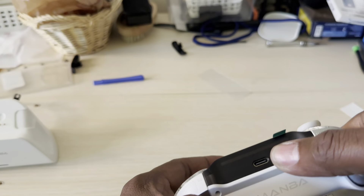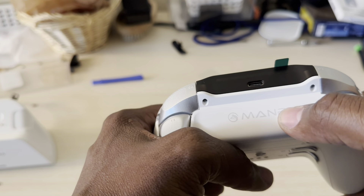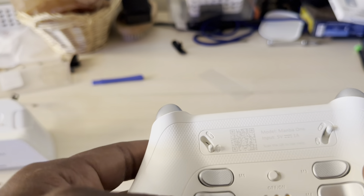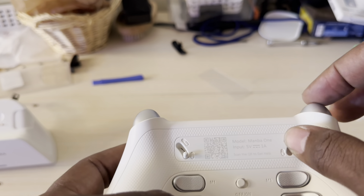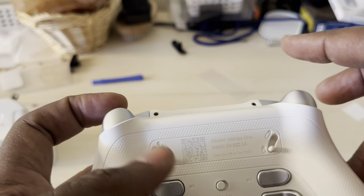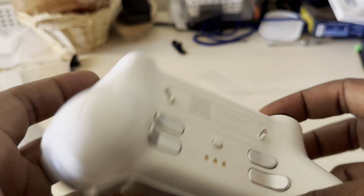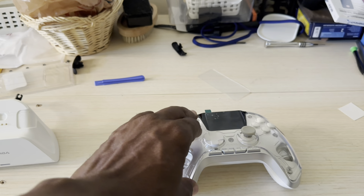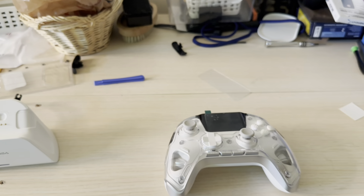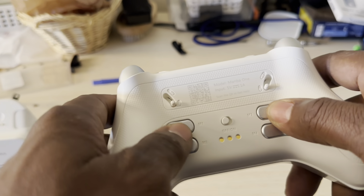It comes with a USB Type-C port for charging and they got the Mamba logo right here — I believe it looks like a fox or wolf. The back of the controller has triggers with both long press and short press, which is ideal for driving or shooting games. The thumbsticks are exchangeable and it comes with two thumbsticks in the package.